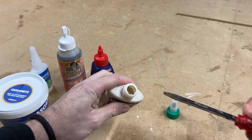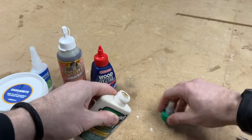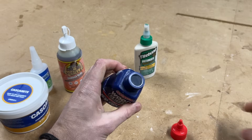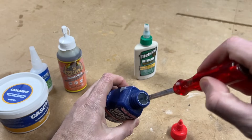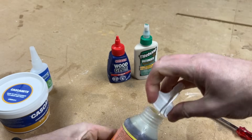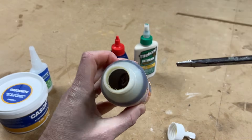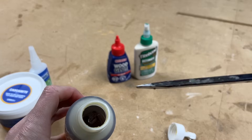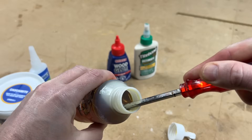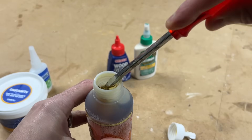Let's try poking the Titebond first — that's definitely frozen solid, so it's going to need a bit of time before I can use it. The EvoStick PVA is the same story: rock solid. Moving on to the Gorilla polyurethane glue — it feels a bit softer. The screwdriver's making a mark and I can scoop it out a bit, but it's still too thick to use properly at the moment.